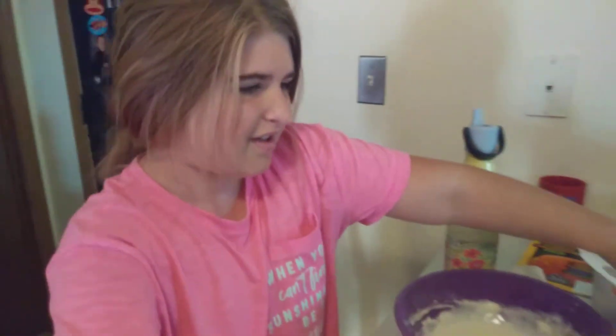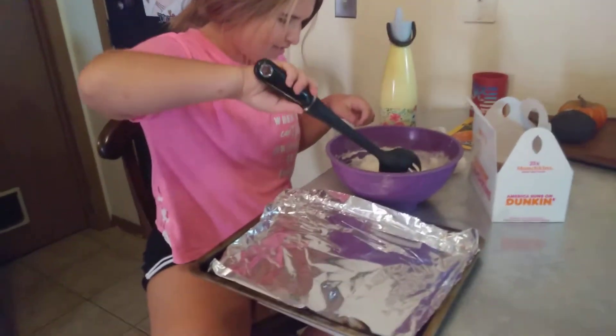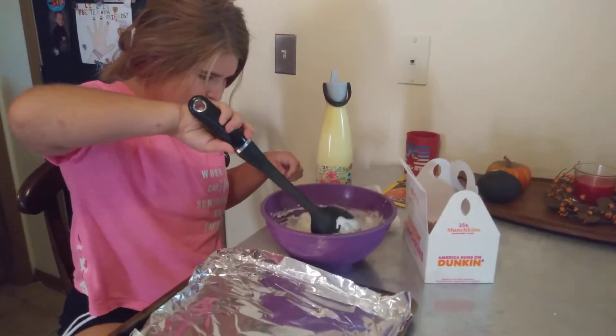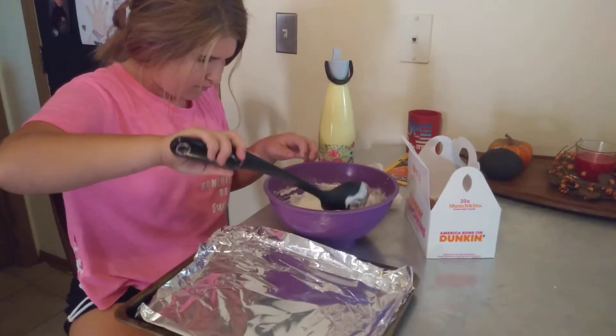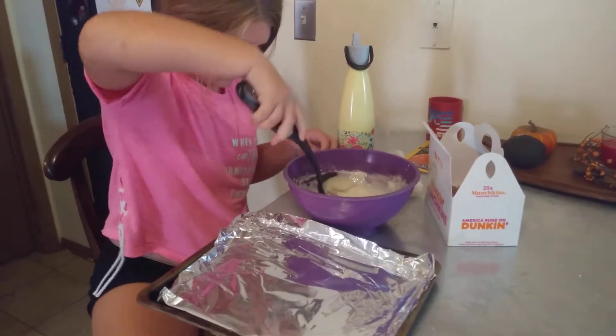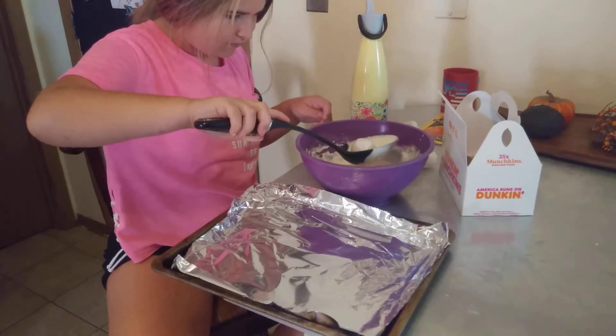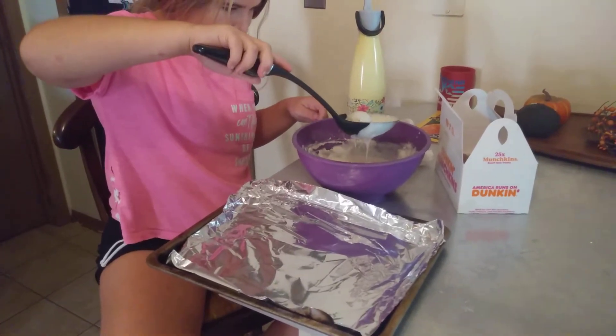I'm going to hand the camera to my mom so she can record me dumping them in. I think it's ready though. I'm going to get it nice and in there. Use your finger though because I don't want a bunch of the pancake stuff.